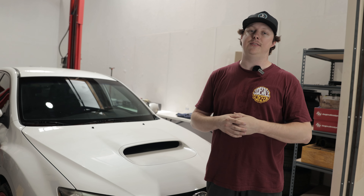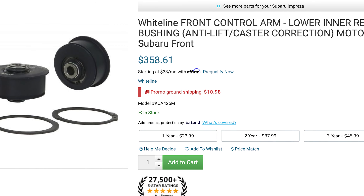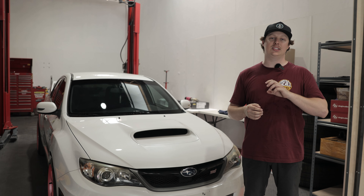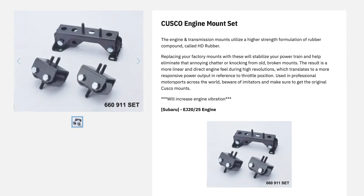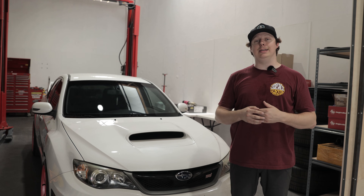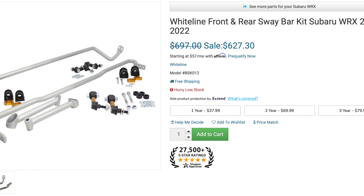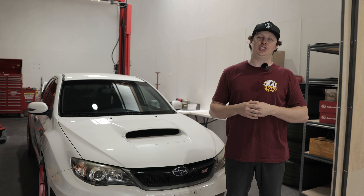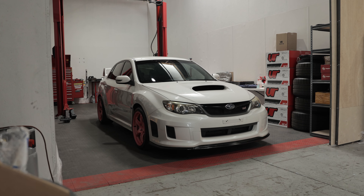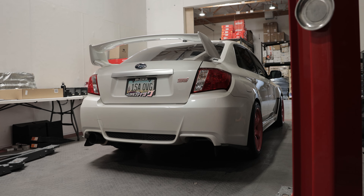This features the Whiteline front roll center adjustment kit along with the Whiteline anti-lift bushings — these are the race version, so they are going to be extremely firm. With this we are also installing Cusco solid motor mounts and transmission mount. In addition, we are going to be installing the Whiteline sway bars front and rear — a 22mm front sway bar and a 24mm rear sway bar — along with adjustable Whiteline end links front and rear.